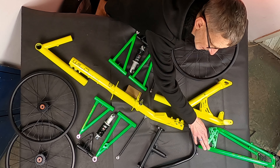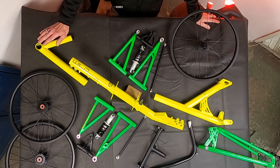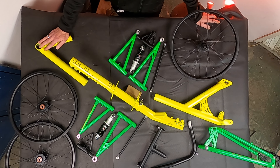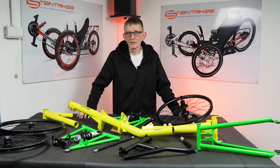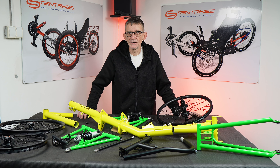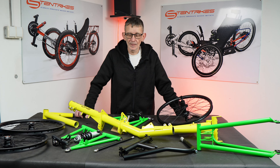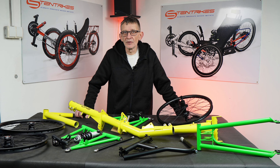In our last video I was showing you some of the parts on the Wild One. This time you can see it much better. This is the main frame, the double wishbones, the suspension elements, the kingpin, the center part of the steering, the handlebar, the rear stay, the rear end of this frame, and finally the boom. Each and every part that goes into a Wild One is handcrafted very precisely to match all the rest of the parts.